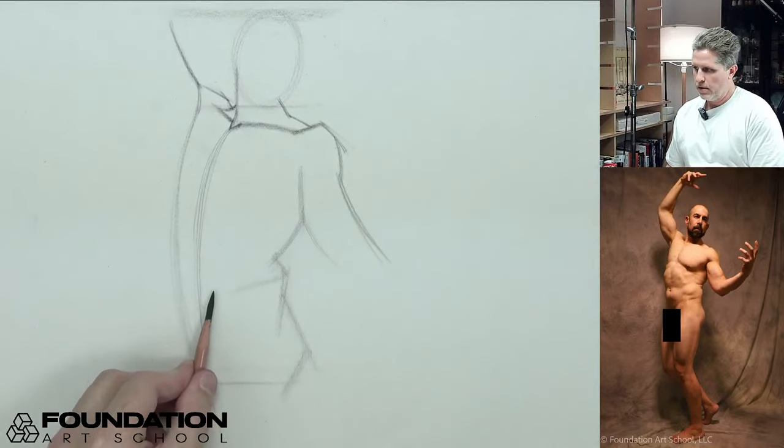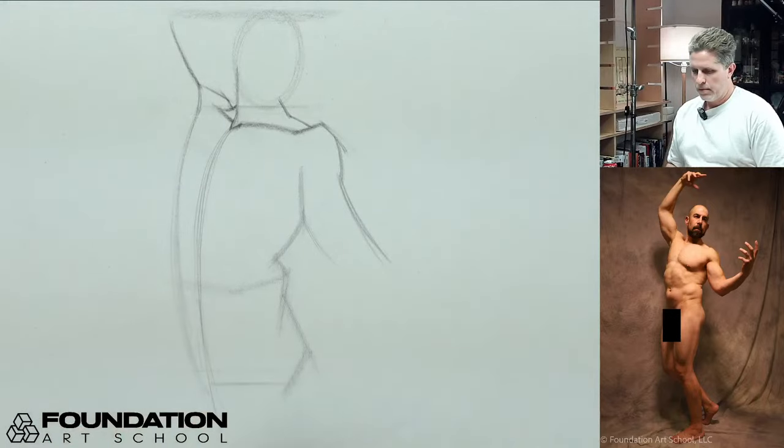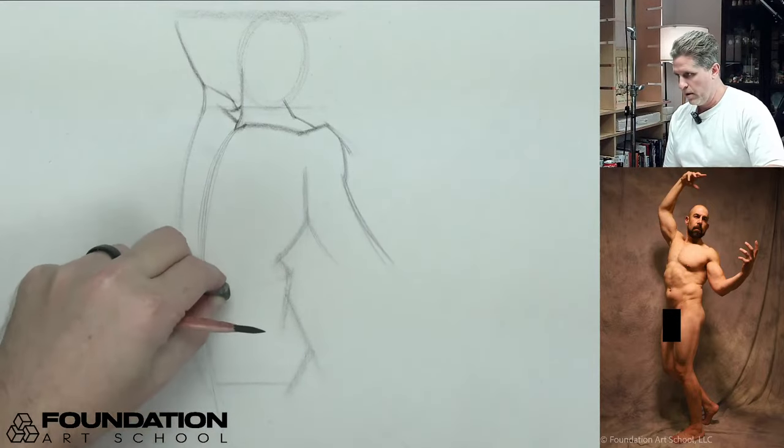Getting this boxy shape in here for the torso — not a great boxy shape, but it's a start.